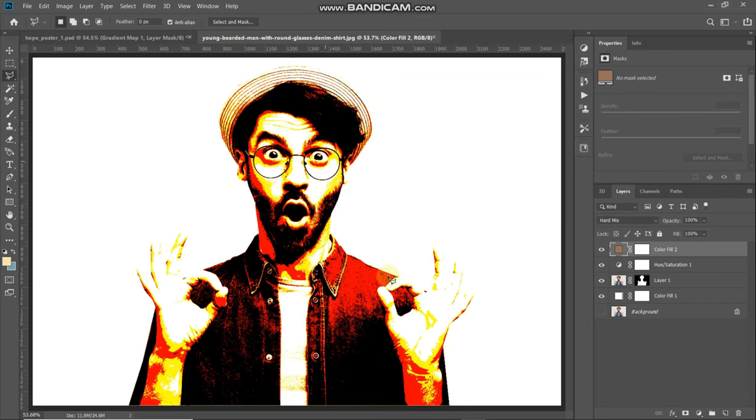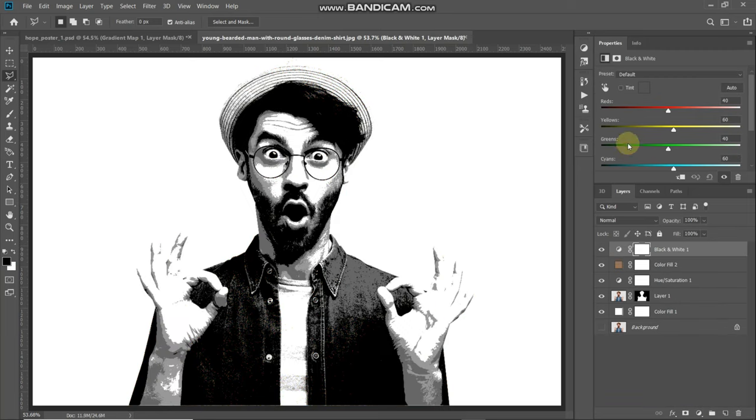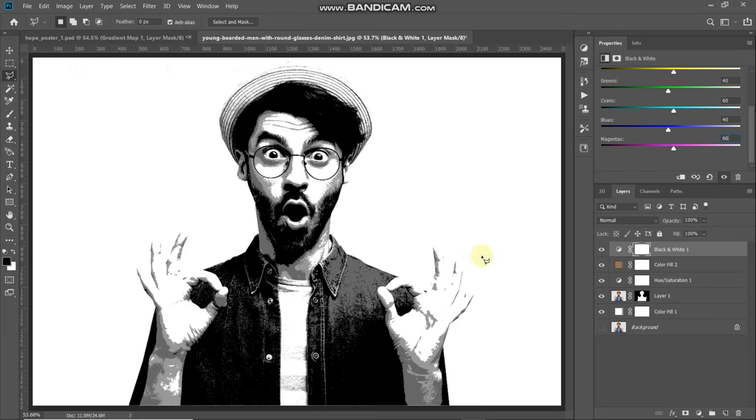The next thing we need to do is convert this image into a black and white image. Click on Create New Fill or Adjustment Layer icon and select Black and White. Go to the bottom of the settings and change the value of Blues to around 40, then change the value of Magentas to around 60. You can keep the rest of the settings as default.